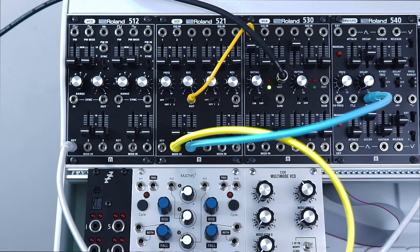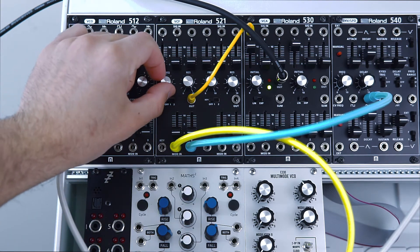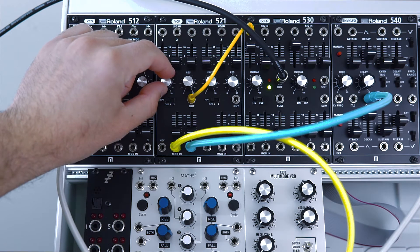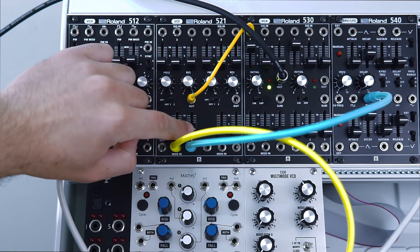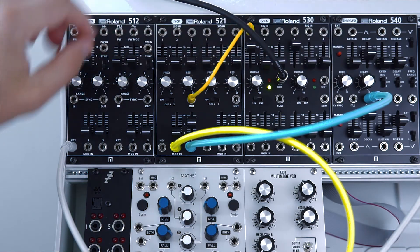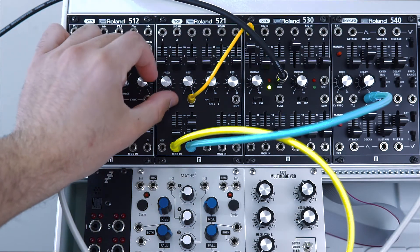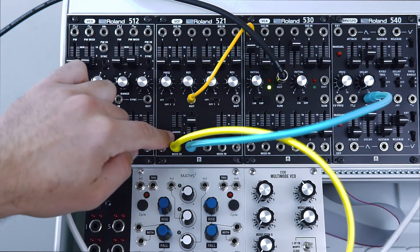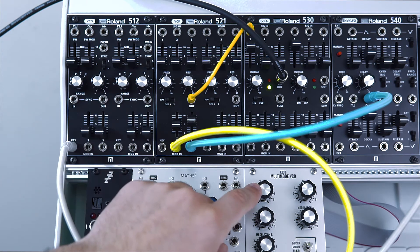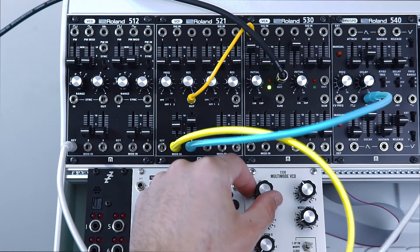Okay so let's check out some filter FM on this module. I've got the resonance up at full so we're self-oscillating, and I'm going to use this modulation input here to sweep the filter automatically with this LFO. Now as for the other modulation input, I'm feeding that with a sine wave from the Syntec E330 and I'm going to steadily raise the coarse tuning on that. And let's take a listen.